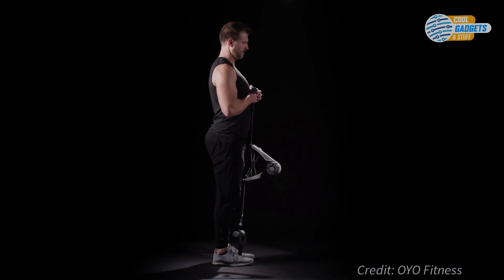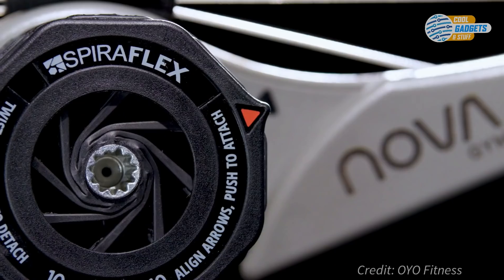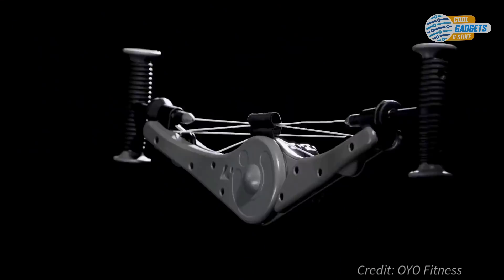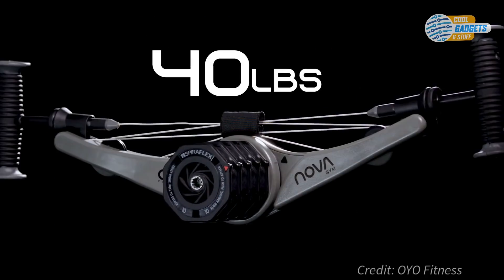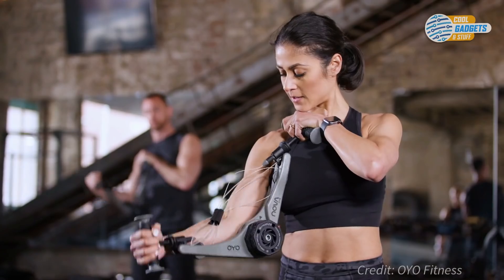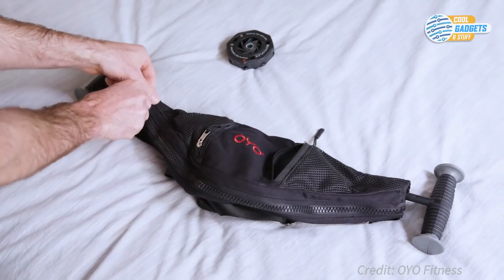The range of exercises can be expanded by anchoring Nova Gym to your foot or door. Flex packs, rated at 10 pounds or 4.5 kilograms each, snap on to provide additional resistance, yet the entire unit only weighs 2.5 pounds or 1.1 kilograms, and folds up to fit in your gym bag.